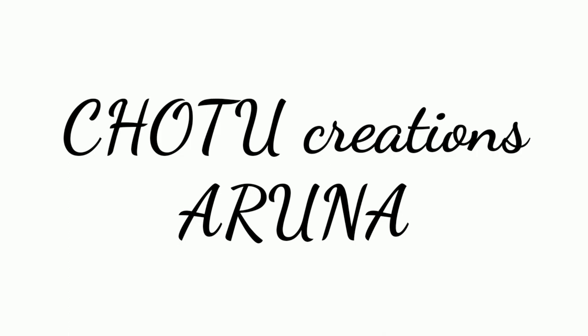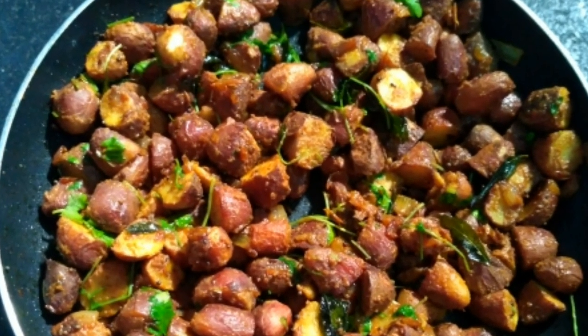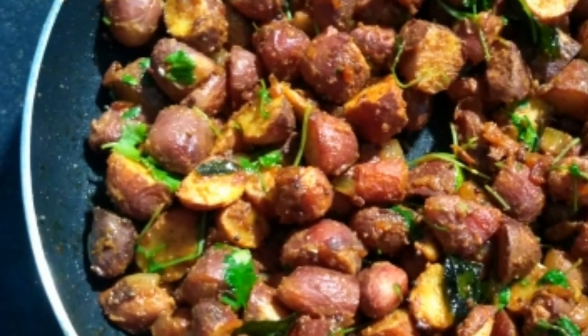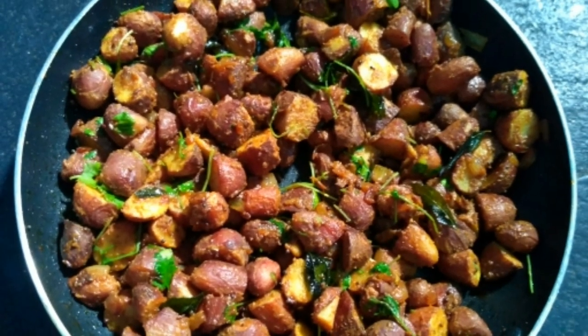Hi friends, welcome back to Chote Creations. In this video, we will prepare a method to cook together in a few minutes. This is very tasty and we will just do the meal.